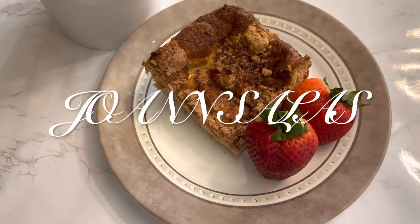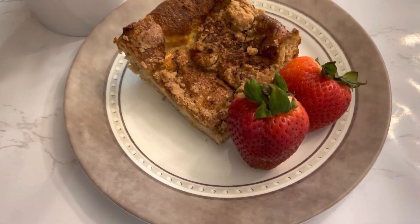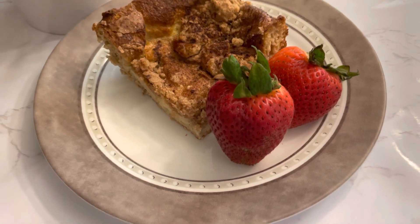Hi friends, welcome back to my channel. Welcome back to my kitchen. Today I'm going to be making an easy french toast bake.